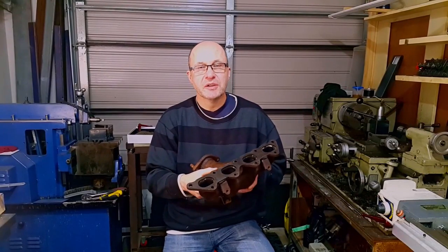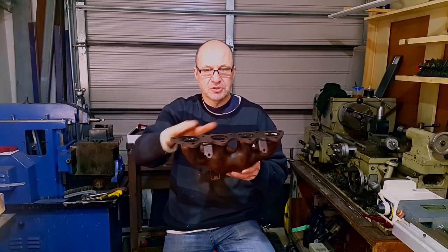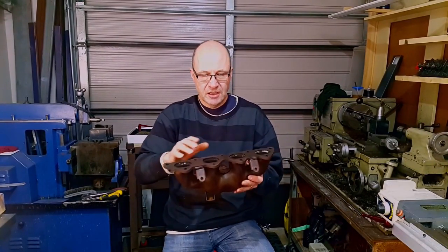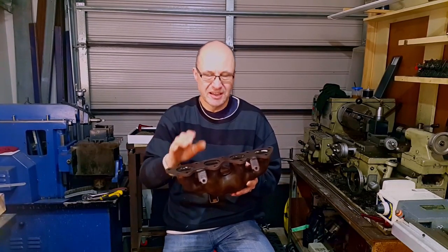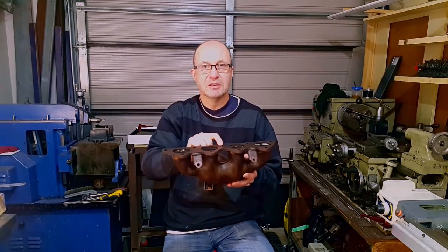This is an exhaust manifold off an old car. What we've got is a warpage across the exhaust flange, the mounting flange. You just can't get these anymore, so the guy that's having problems with it keeps blowing exhaust gaskets, particularly out the ends here because we've got a hump in the middle.